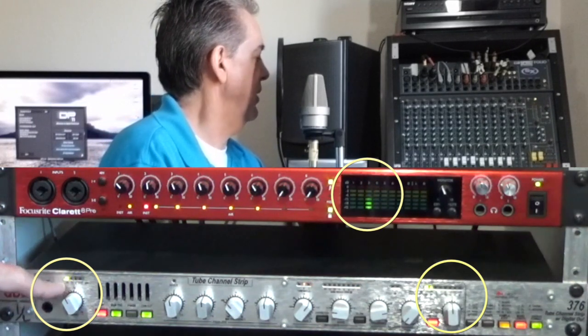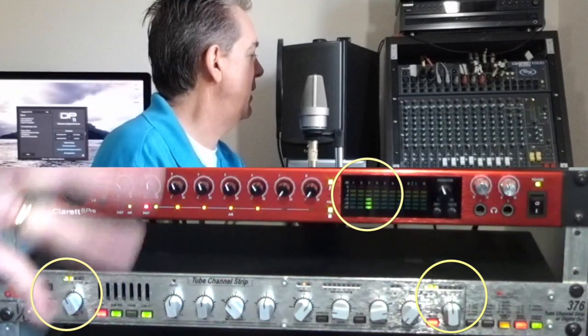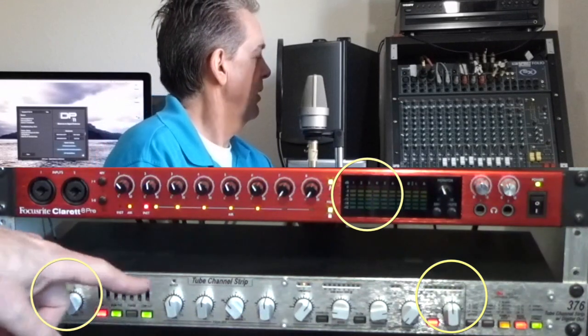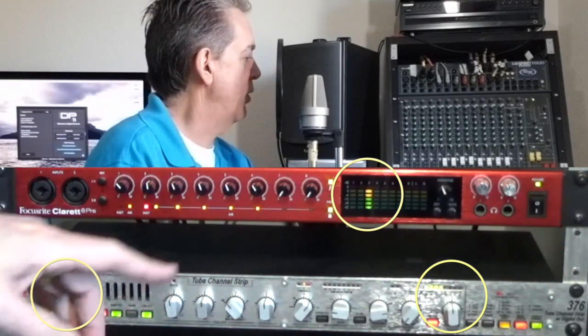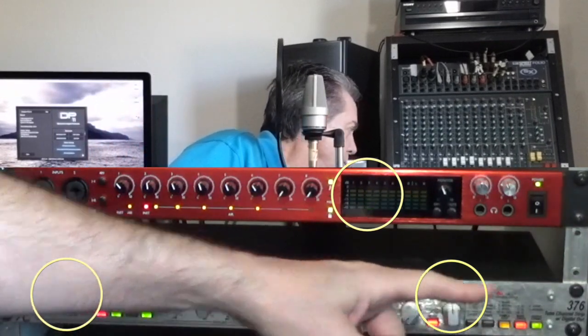Look at the compression and notice how even when I yell into the microphone, I am not peaking the input. Hey, ho — that first one peaked a little bit. Over here the EQ is not peaking — that's a good sign. Hey, ho. And over here my output level is in the yellows, but there's no red.